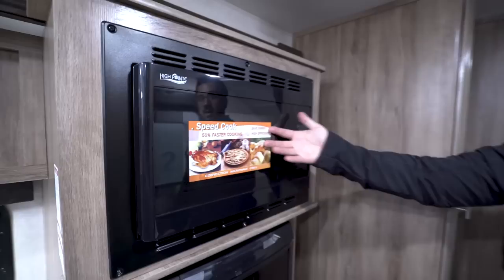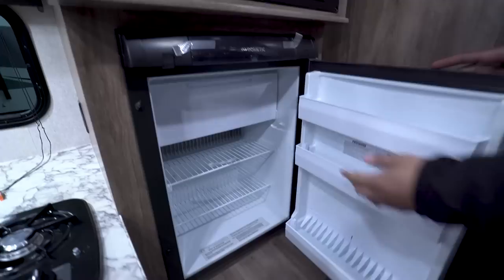Directly beneath that is your direct vent furnace. Moving back a little more, we get into the kitchen. This is the slide-out. Right up top is your convection microwave oven — it's a microwave and an oven all in one. If you've never used a convection oven before, I definitely recommend trying it out. It actually cooks faster and it's much easier to clean.